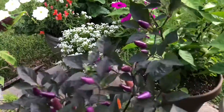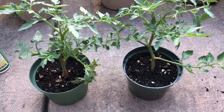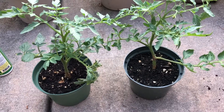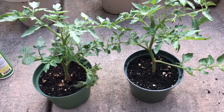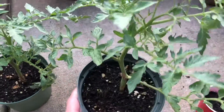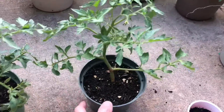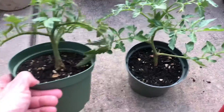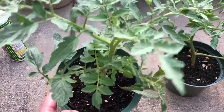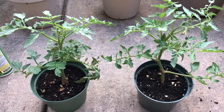A few weeks ago I took some suckers from some of the tomato plants and put them in water, and they rooted. Here is what they look like now — pretty good size. I'm going to have to plant them this weekend. One even has a flower on it already. You can see what you can do with suckers from your tomato plants — they turn out really nice.